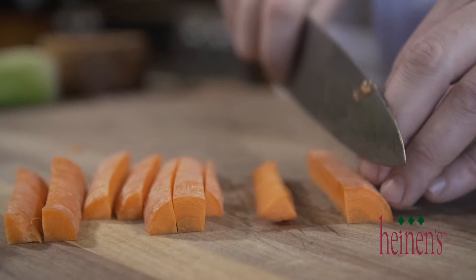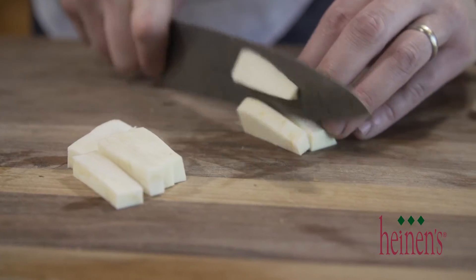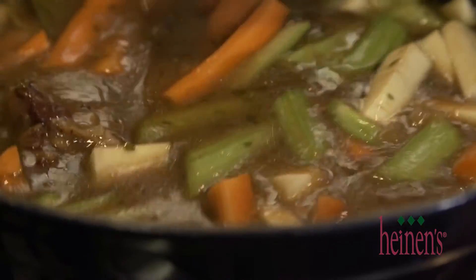The chuck roast has about an hour left in the cooking process and because I absolutely dislike mushy vegetables, what we're gonna do now is slice up some carrots, celery, and a parsnip. We're gonna add that to the chuck roast to get it even more flavor and have nicely cooked vegetables.